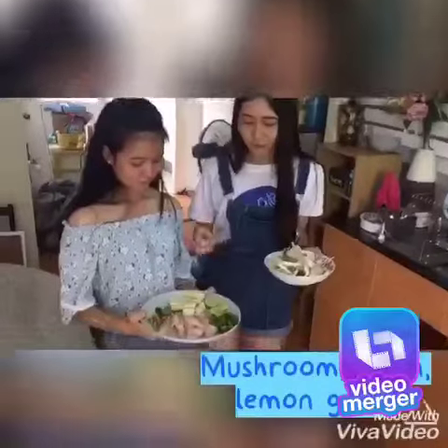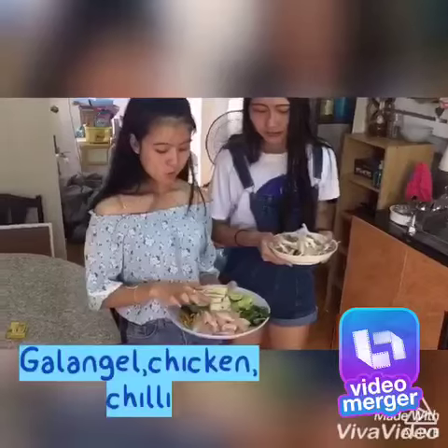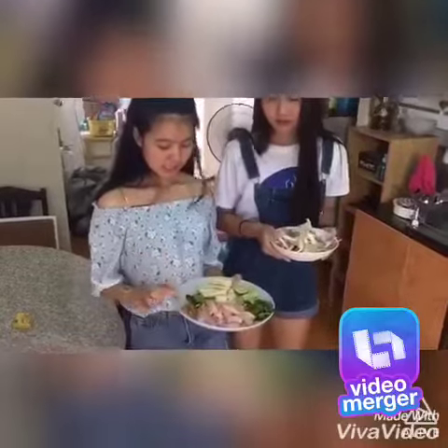Here is a food gallery. This is a food gallery. Let's go. Good morning.